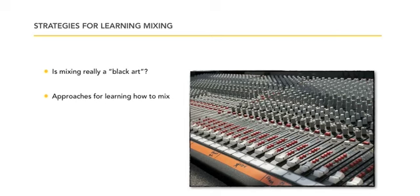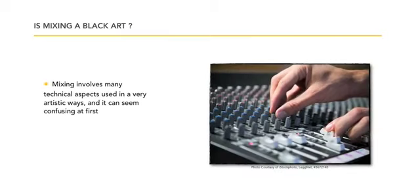Approaches for learning how to mix are different. How to mix requires you to understand how everything works on the particular platform you're working with — whether it's Pro Tools, Logic, or whatever. Mixing involves many technical aspects used in a very artistic way, and it can seem confusing at times.